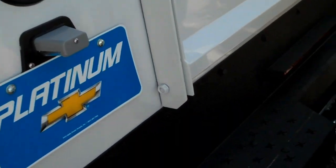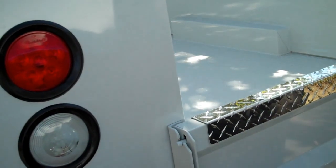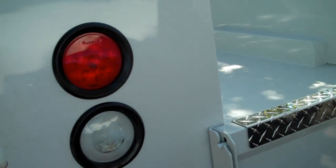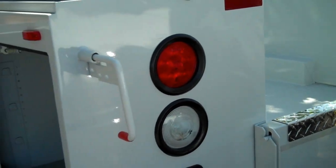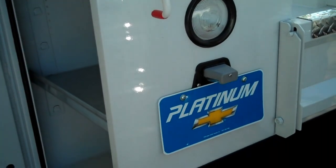Class 4 receiver hitch and 49 inch inside box, nine foot length. For all of my other trucks, come to www.PlatinumChevyTruck.net.